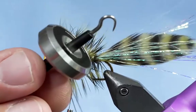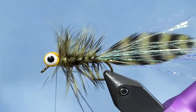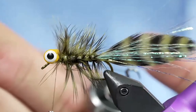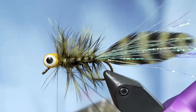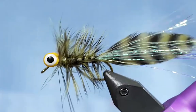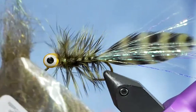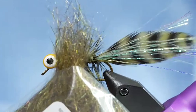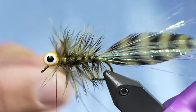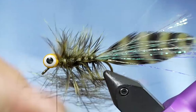My favorite dubbing twister is this little CNF Top Twister — spins really really fast, really simple design. It's hard to find right now because CNF is going through some changes with their distributorship. I'll stick that into my loop. Here's a little hack: if you build dubbing loops and find the dubbing just goes all over the place, cut the corner off your bag — when you pull the dubbing out of the bag that way it all lines up. Pull it out a little bit at a time and it'll all come out lined up, ready to put into the dubbing loop.